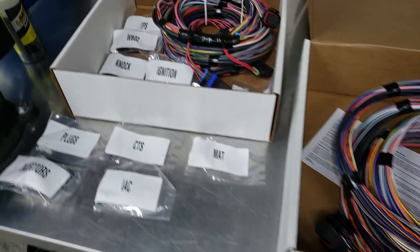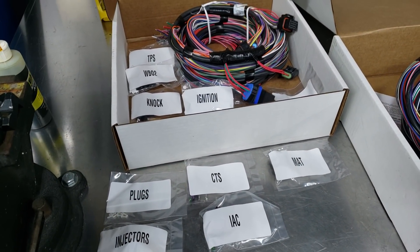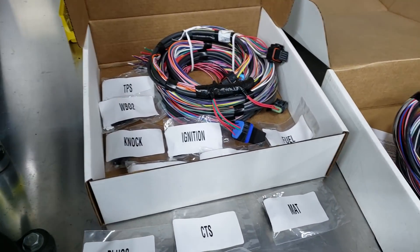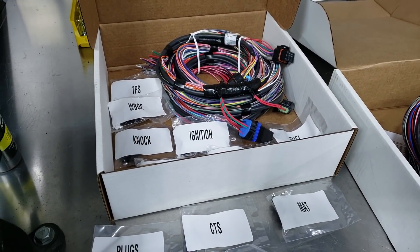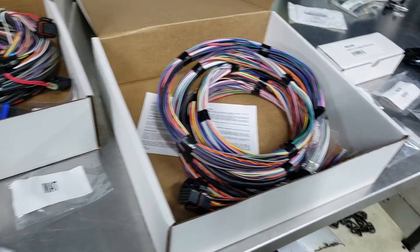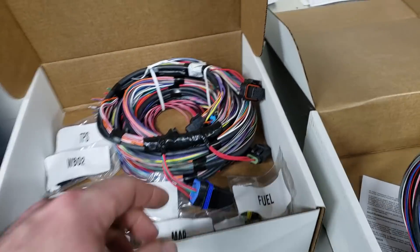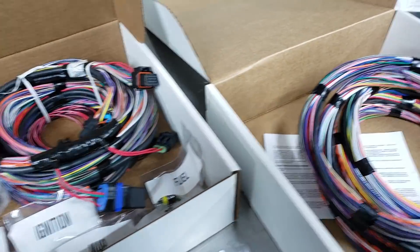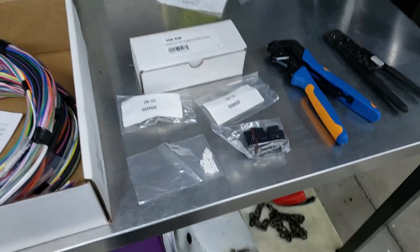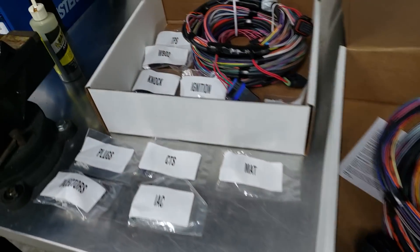So I figured I'd show you guys a couple of the different options from Holley as far as the custom stuff. So none of this is plug and play, but if you've got an oddball location where you're mounting your ECU, or if you've got a relay panel that you don't need, or built-in relays that come from Holley, if you just want to put in a firewall bulkhead or make a custom wiring harness, these are the options that you've got for un-terminated.